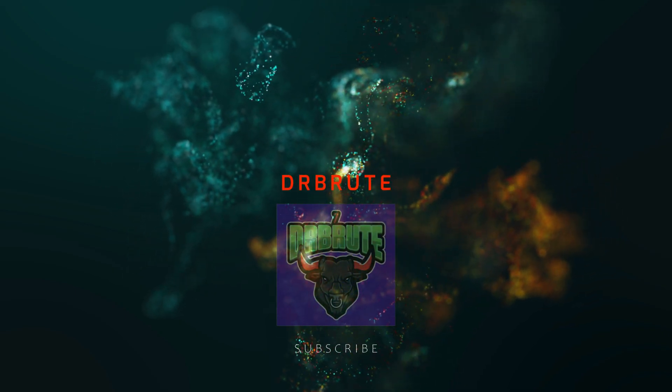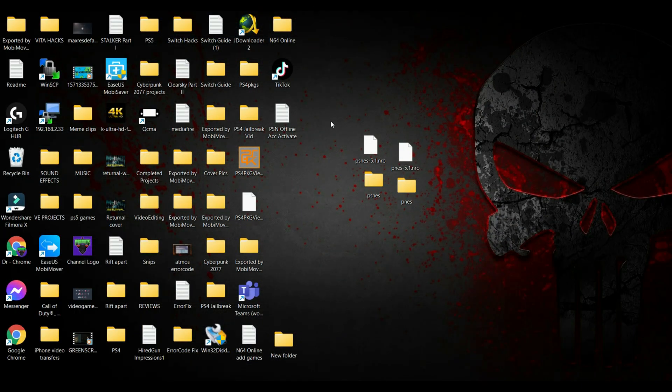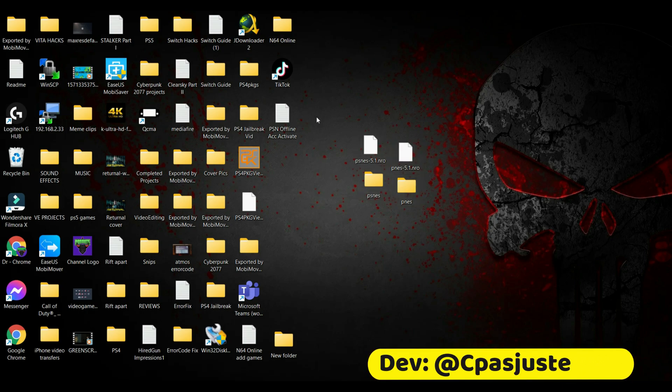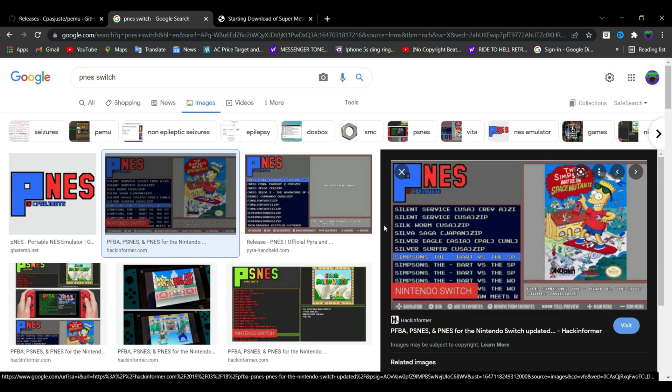What's going on guys, Dr. Brute 7 signing in, back with another tutorial video. I'm going to be showing you guys how to install and run the PNES and PSNES emulators on your Nintendo Switch. These emulators are very easy to use and user friendly when it comes to emulation, so I just wanted to make a video about these.